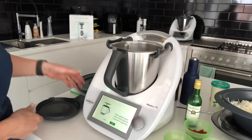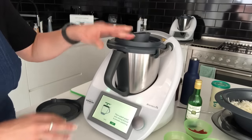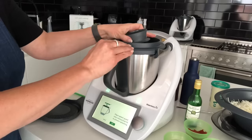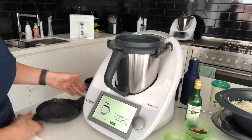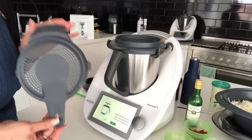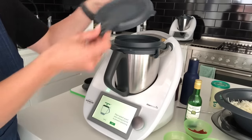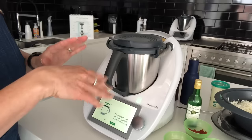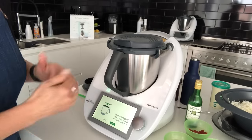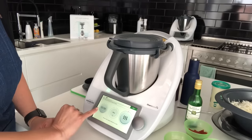I don't have to worry about measuring cups at all. This is new to the TM6 model — instead of the measuring cup, because we're using a high heat and frying function, we're going to use the splash guard. It's another type of lid that goes on top, releases more steam, and prevents splatter at the same time.